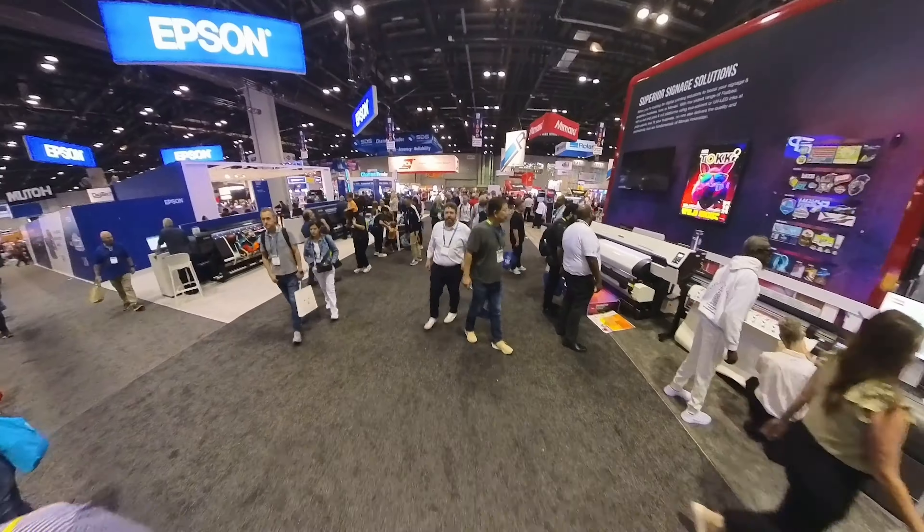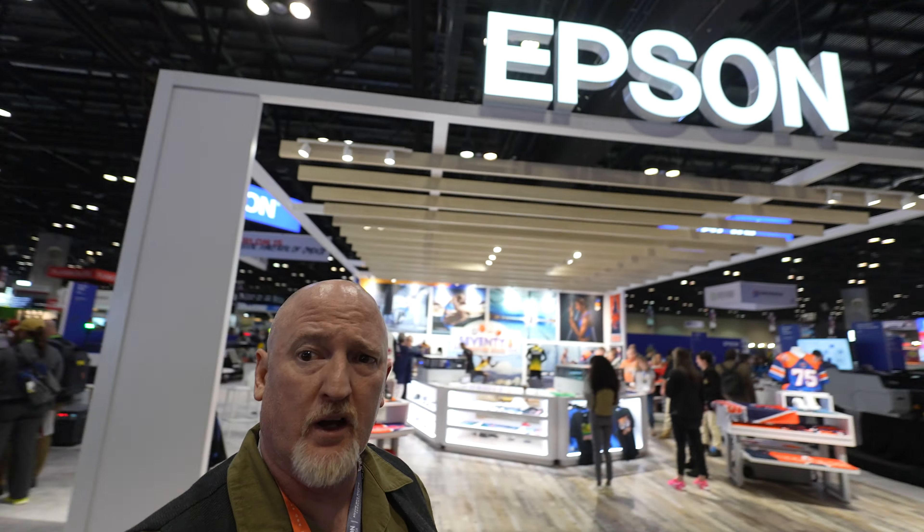Some lady just thought I was pointing the camera at her so she waved. Here at the Laguna booth it is super loud because they're running CNC machines. I didn't know Laguna is in the laser game — they have one of their lasers right here. The Laguna guys are busy, so we're coming over to Epson. Yesterday I posted a picture of this t-shirt printer and you guys seem really interested in it, so we're going to take a look at it and find out exactly what it is.